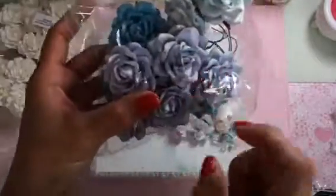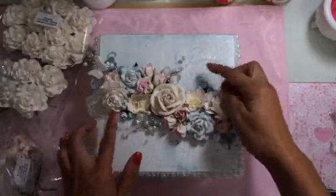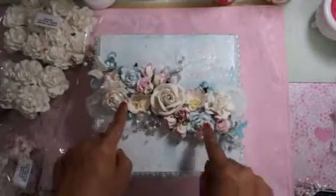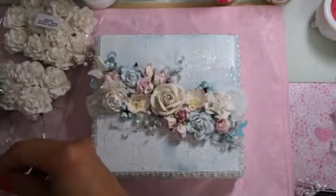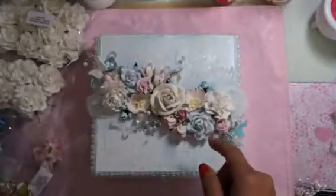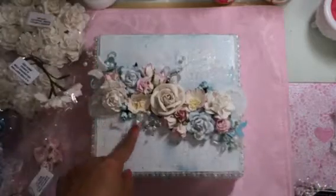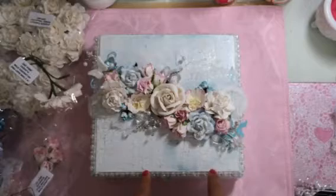Here and here are some hip rose buds from the next pack — super cute colors. Then here are some two-tone pink and white hellebores, MKX-358 — I put one here and one here. This spray I got from Michael's and cut apart. And here and here are some two-tone pink wild roses.